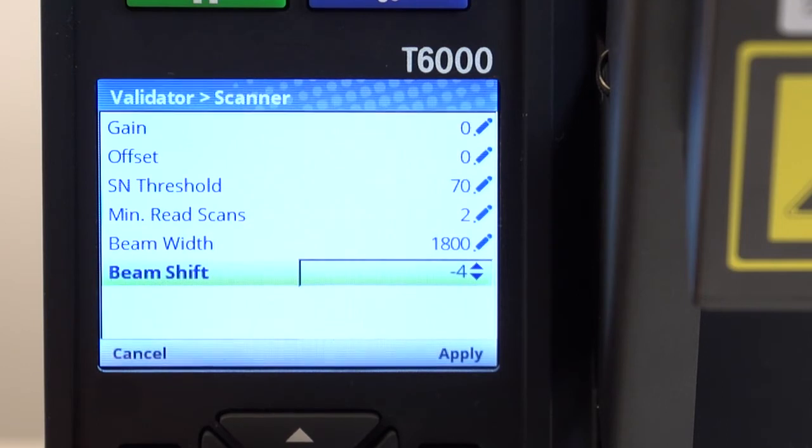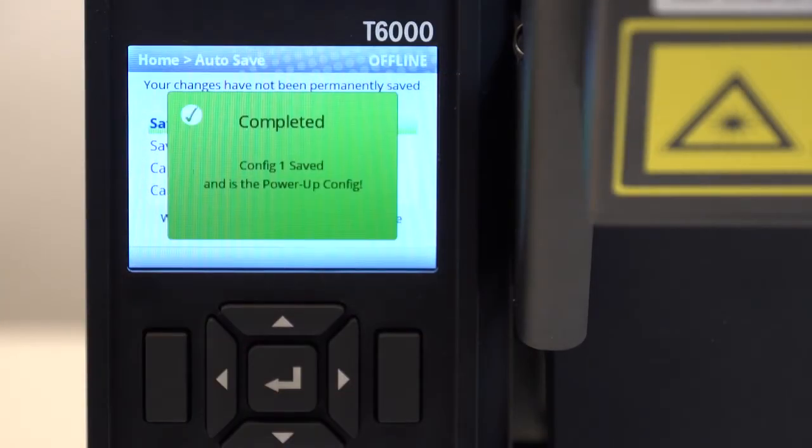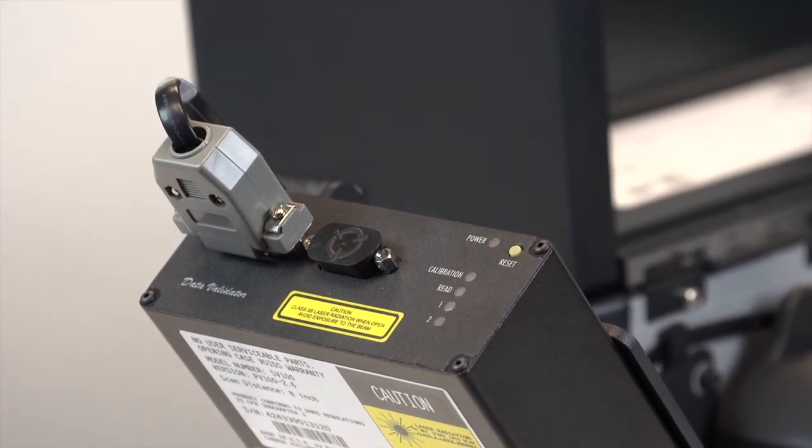Use the beam shift setting under the validator menu to shift the beam left or right until the desired beam placement is reached. Negative value is left, positive value is right. Be sure to save permanently. After all adjustments are made, you are ready to test and print using your online data validator.